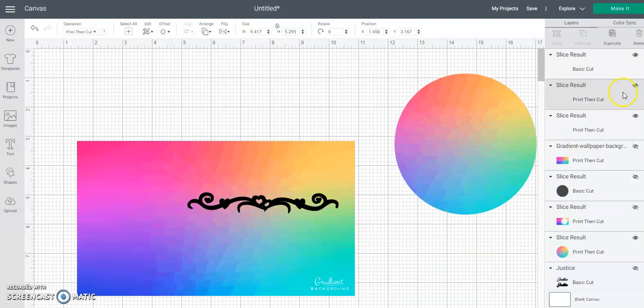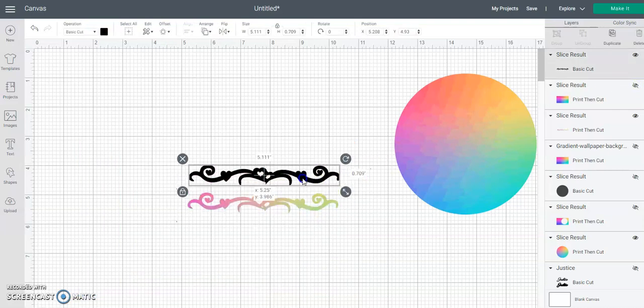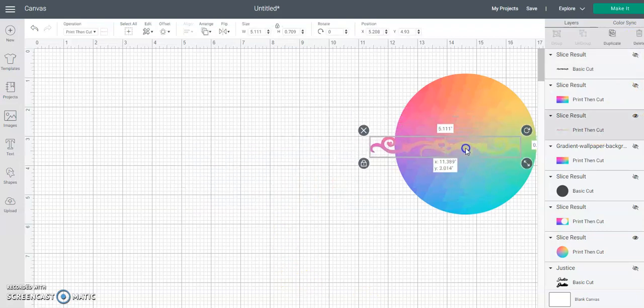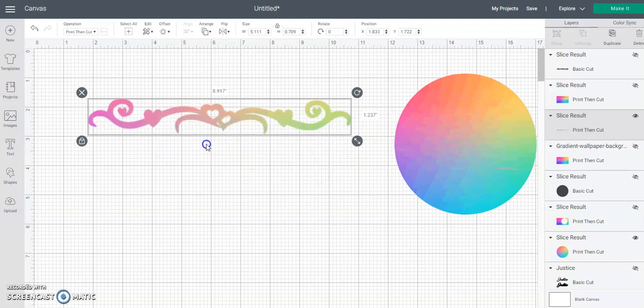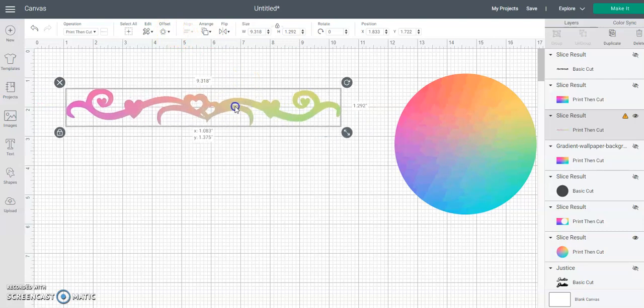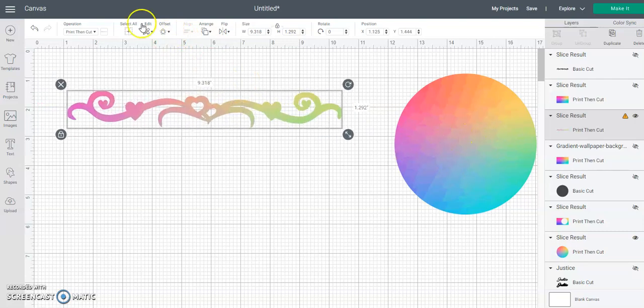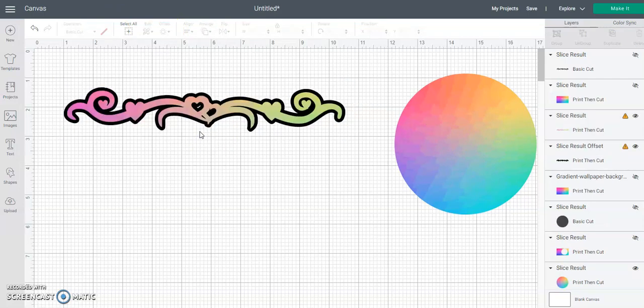Cut that off and then you can cut that off. Now you have a gradient scroll. You can make your offset - let me make this bigger so you can see. If you have the offset feature in here you could do this outside of here; if not, you'll just make this a solid color so it can contrast with the gradient. You can see here it did not fill in all the way.